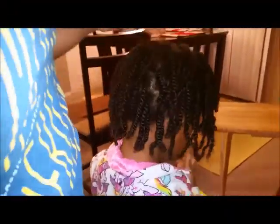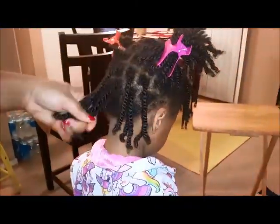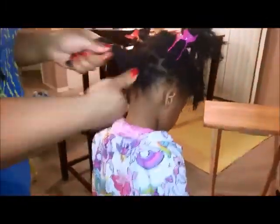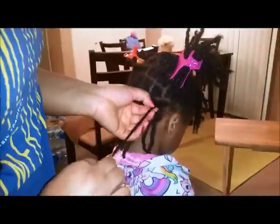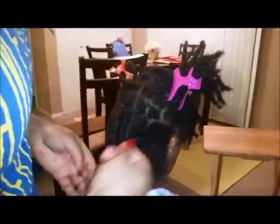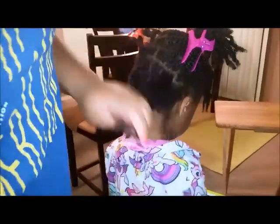Thank you for tuning back into my channel. I'm going to fast forward this video because it was going to be pretty long. Basically, I'm showing you how to take down the kinky twist. What you want to do is get a plain spray bottle, fill it with water, and spray the hair. Then take a cheap conditioner — the one I had was V05 — and rub that into the hair. The water and conditioner prevents shedding and excessive breakage, so as you can see, Gabby is not experiencing a lot of breakage.